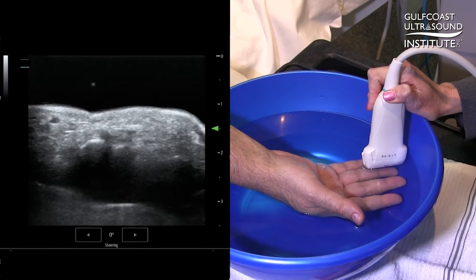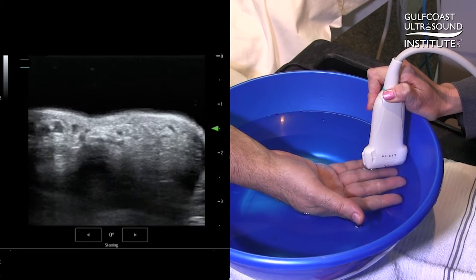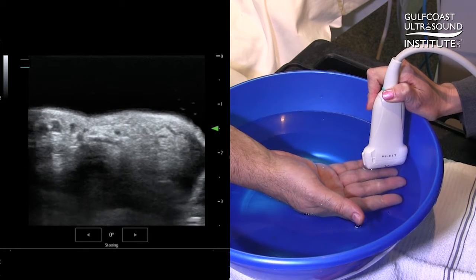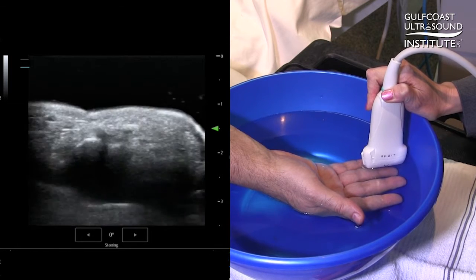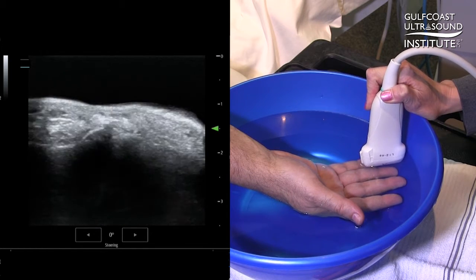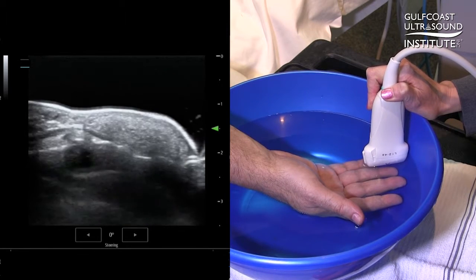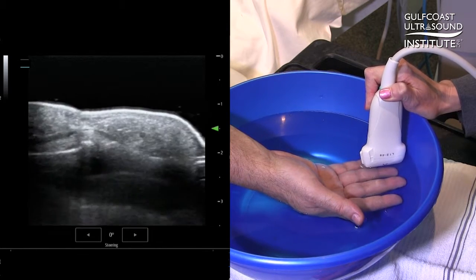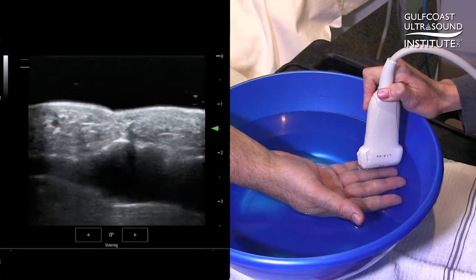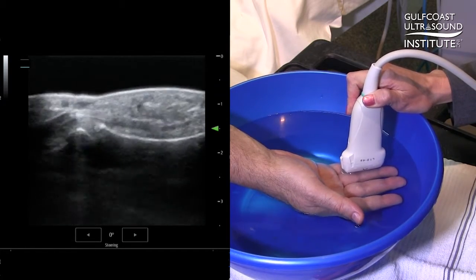Water is an excellent medium for ultrasound transmission. We can use a water bath to, first of all, avoid contamination of the wound, improve patient comfort, and finally improve imaging resolution. You can see as I fan through on Brian's finger, I have a much better image of the soft tissue, and I'd be much more readily able to identify any kind of foreign body or evidence of tendon injury.